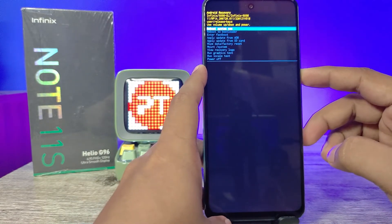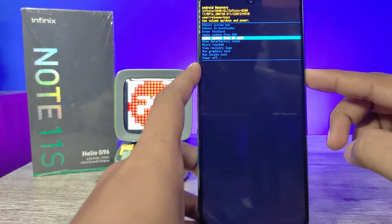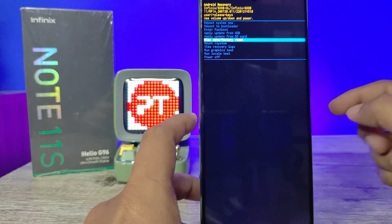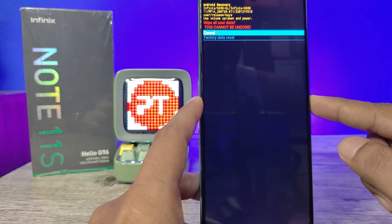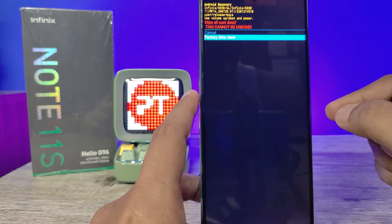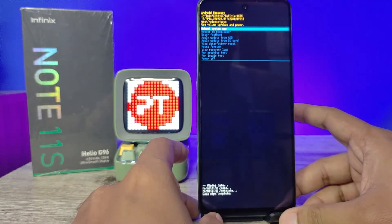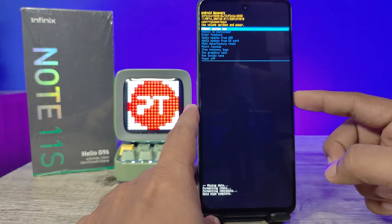Navigate down to select 'Wipe Data' or 'Factory Reset', then click the power key to enter. Now choose volume down to select 'Factory Data Reset', then click the power key. The wiping of data is now completed.